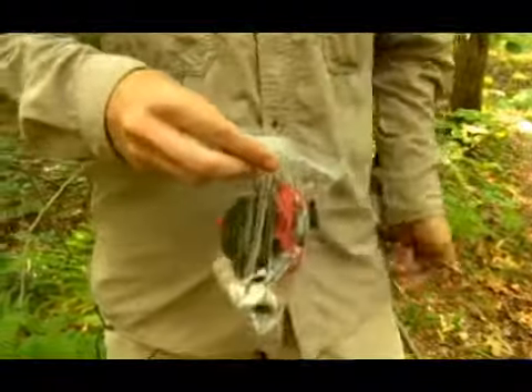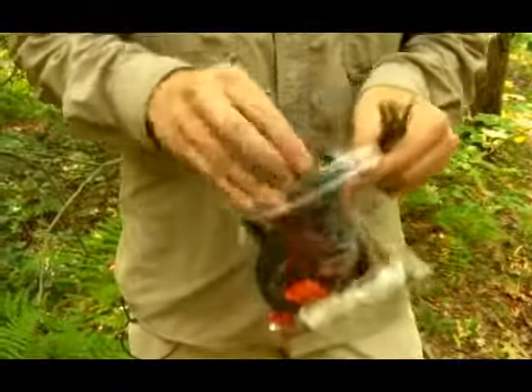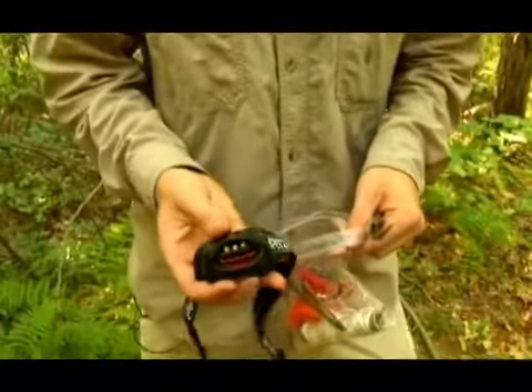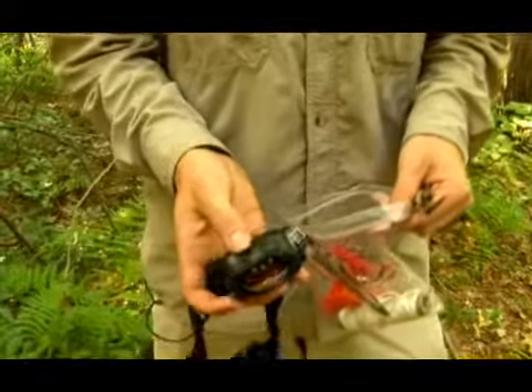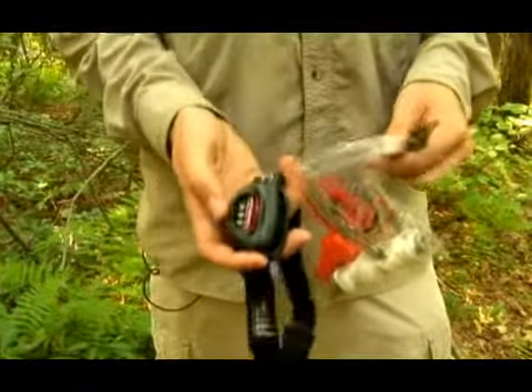You're also going to want a headlamp or a flashlight. This is really good to have in case you need to go out and it's dark, anything like that. You can pick them up at any outdoor store. I highly recommend you get one.